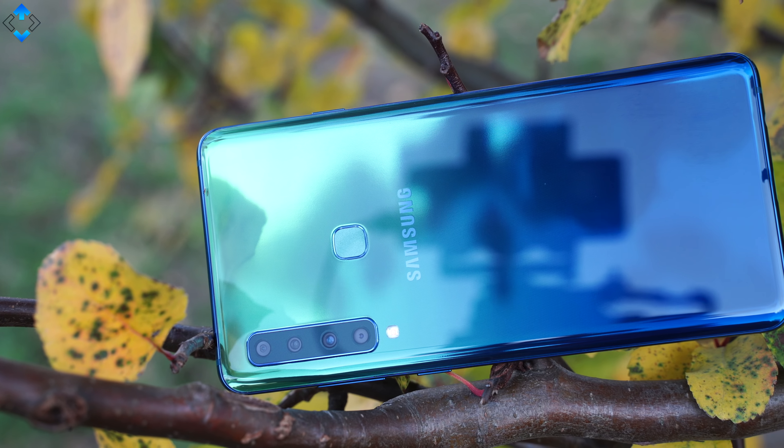Hey, what is happening? My name is Linus, you're watching TechLine and in today's video I wanted to show you guys a brand new Samsung Galaxy A9.